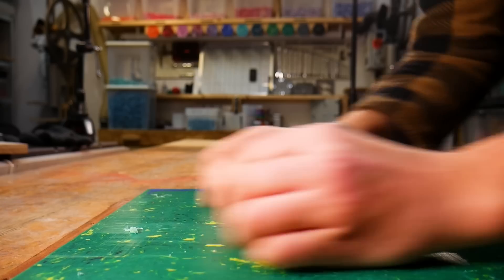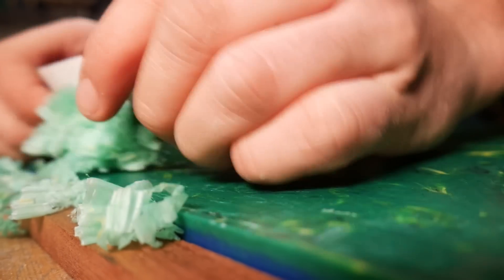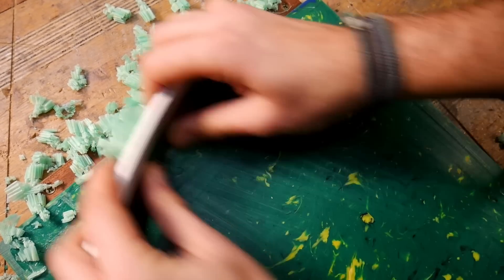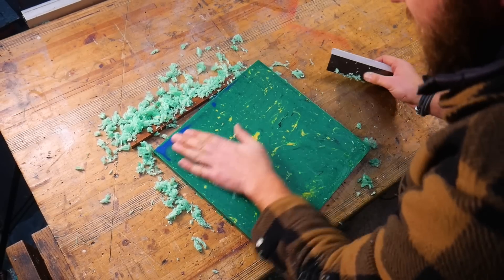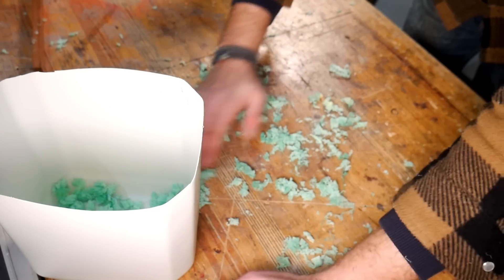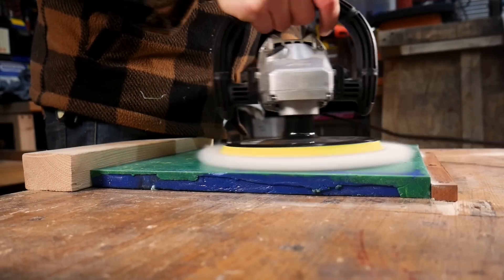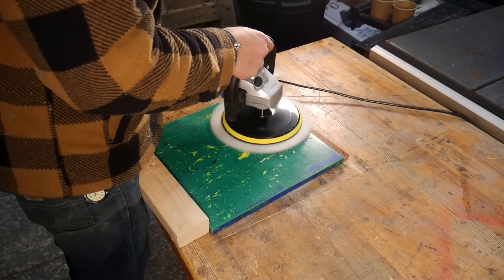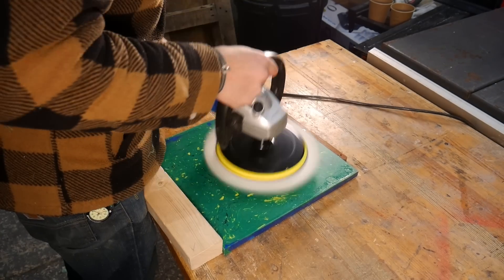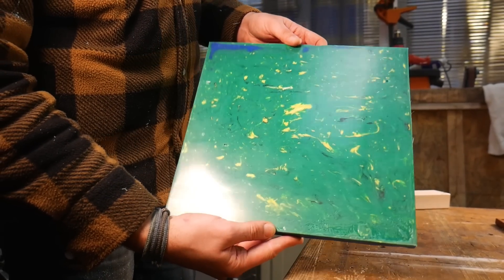We then went over the entire slab with a card scraper to get rid of those thicknessing lines — this is our favorite method because it makes waste you can easily collect up for reuse later on. If you don't have access to a thicknesser, or one big enough for the size of slab you're working with, you can actually use the card scraper for the whole project; it just takes a little bit longer. We gave it a final polish to get a really nice surface finish before taking it over to our table saw to trim up the edges.